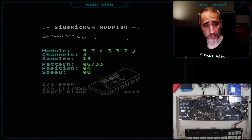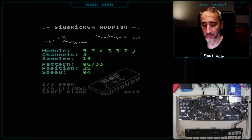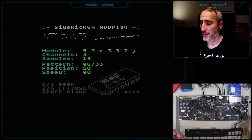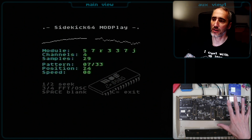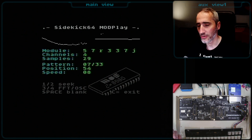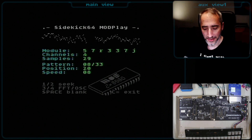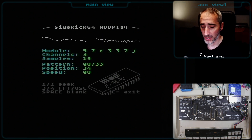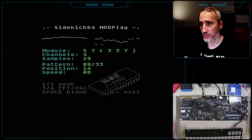It is indeed an astonishing feature — I really love it. If you don't have an Amiga around and just want to listen to a few MOD files, nothing is easier than putting them on your SD card, inserting it into your Sidekick 64, and getting the whole thing running. It's really, really cool, and I will keep you up to date with the progress of this.